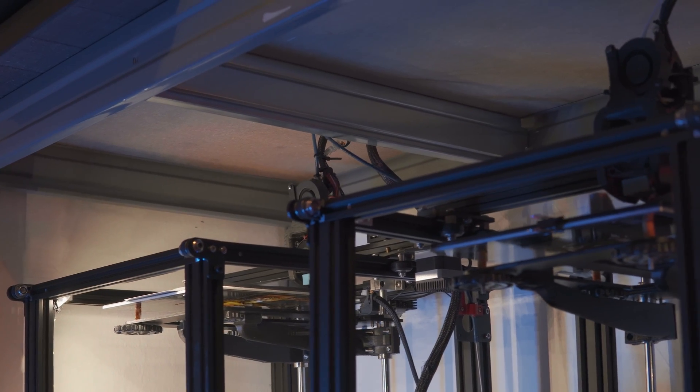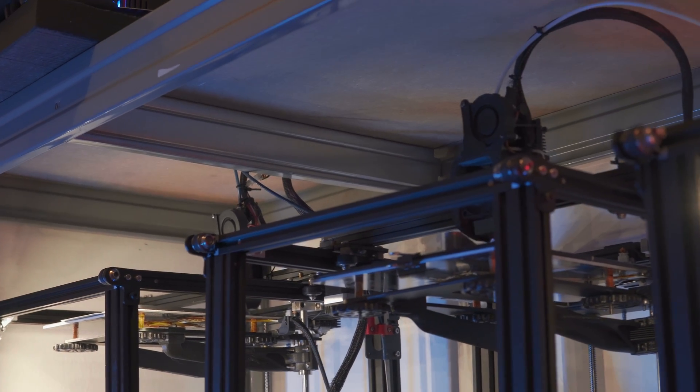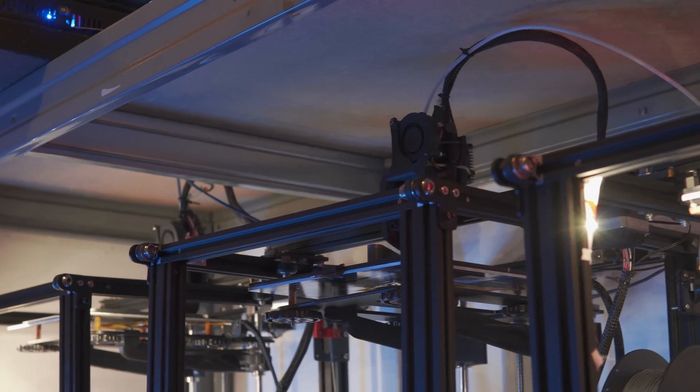Hi guys! Today we're talking about an argument that sooner or later you will have to face: how to scale your 3D printing farm. If you have one or more printers and decide to scale to more machines, you may think that just adding another printer will do the trick. Well, it ain't that easy. When rigging up a 3D printing farm, you will have boundaries dictated mostly by the products you're making and your environment. These five principles on how to scale your 3D printing business will help you make better decisions.